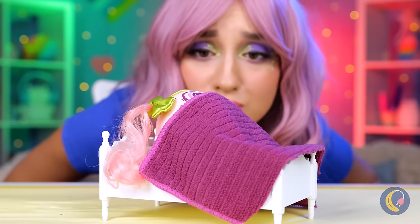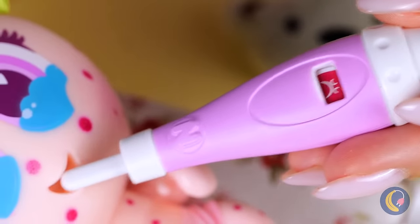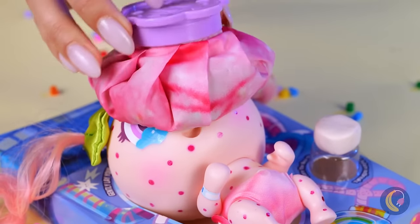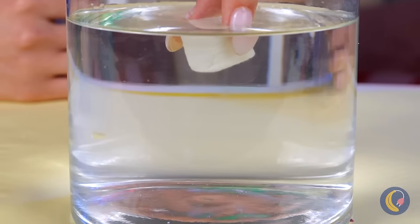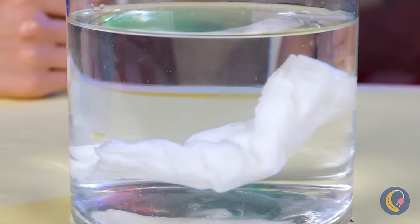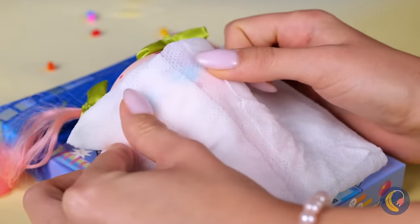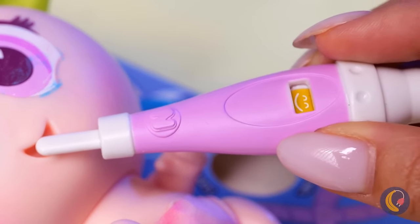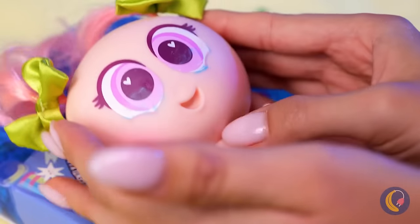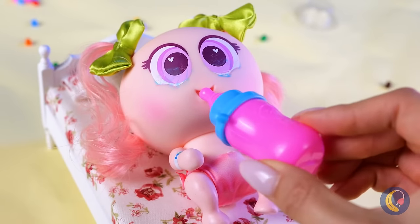Poor baby — almost thought you were a strawberry! All you need is a little TLC and our magic claw. Just add water and watch it grow. You're looking better already and your temperature's good too. Even got your appetite back!